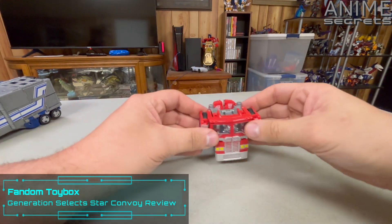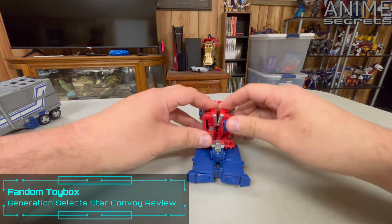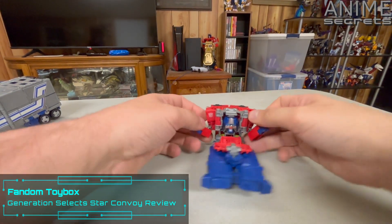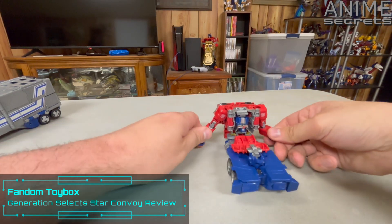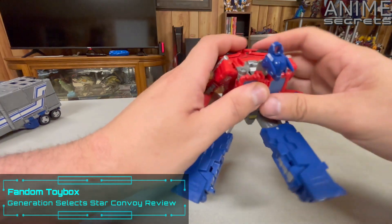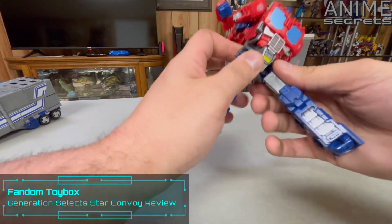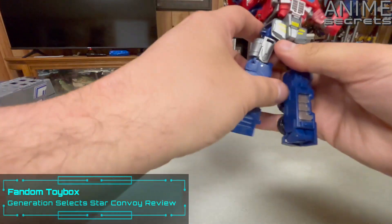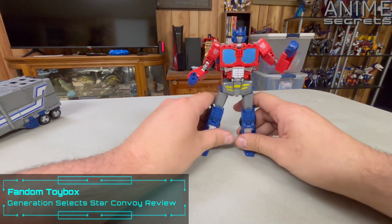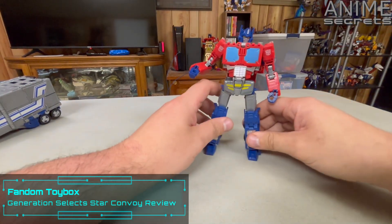I'm going to fold these pieces up, fold these pieces back like that, get these arms, fold it up, straighten it out and fold out the hands, separate all of this, fold this up, push that back in. Then fold down the legs, rotate the legs, and flip out these feet. And there we have Optimus Prime.